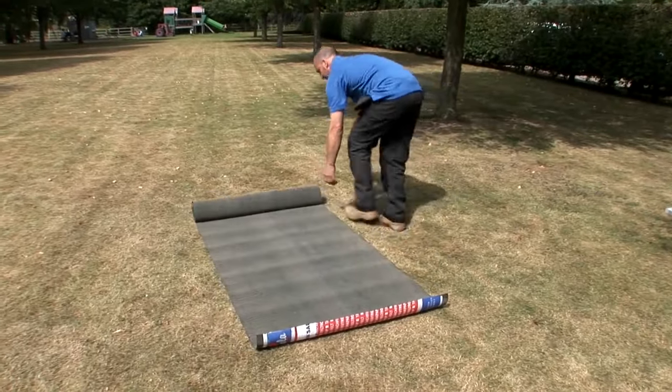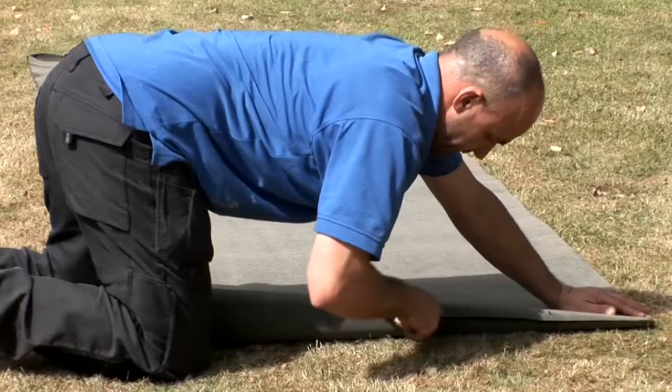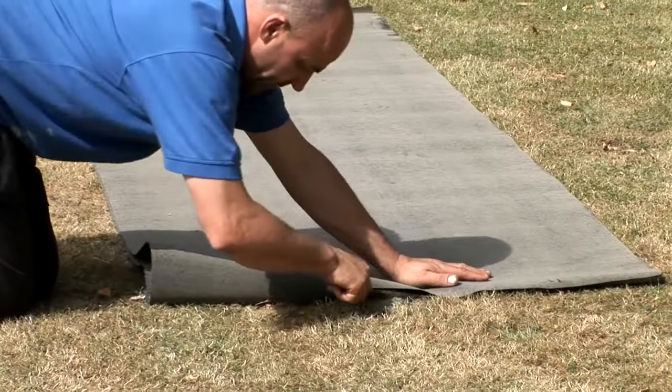Roll out the roofing felt and cut it into three equal lengths using a sharp craft knife.